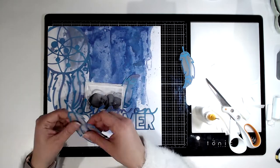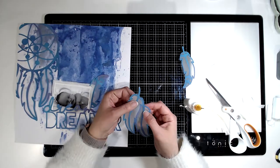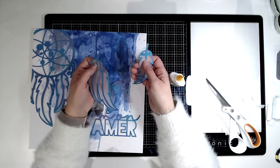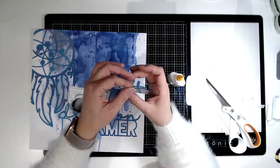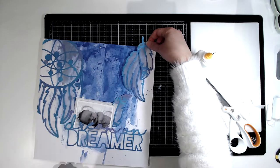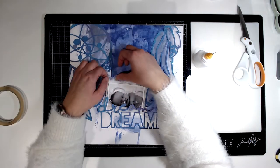I'm just going to go around now and pop these feathers in. I tucked one in behind the photograph and I've got three going up in that top right-hand corner. I'm going to layer them on top of each other and have those dangling down from that corner as well. You can see I've gone off camera and trimmed off the edges of the Dreamcatcher.